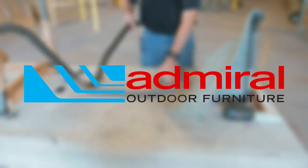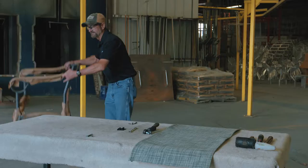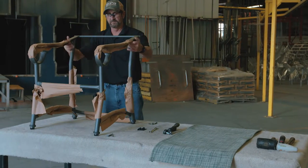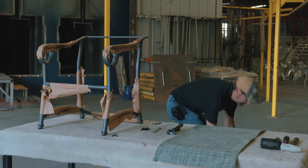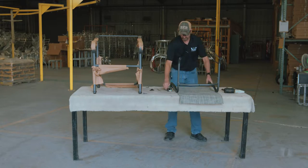You are watching Admiral Furniture's instructional video on how to re-sling a tight sling chair. Place the frame on a level surface at a comfortable height for you. Take out the old sling and remove the braces if not already done. Secure the frame to the table so it stays in place.